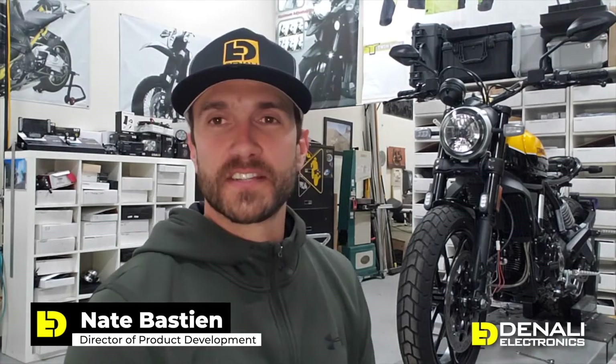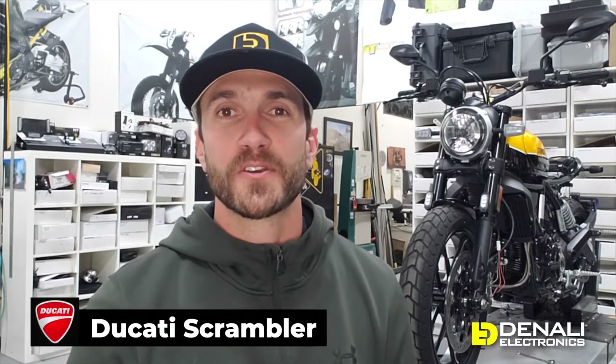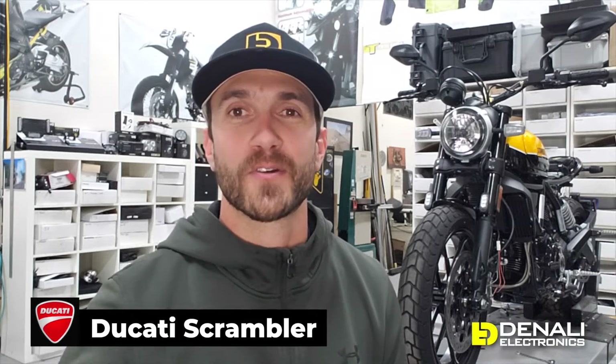We've got the Ducati Scrambler on the lift behind us today in the design lab. While we're working on our light mounts, horn mounts, and vehicle-specific wiring adapters, we wanted to give you guys a quick wiring tutorial showing you how to install some of the most popular products on your Ducati Scrambler.